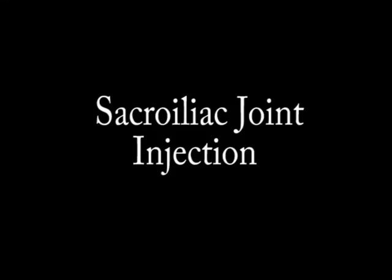Hi there, I'm the neuromuscular mechanic and today we're going to be talking about sacroiliac joint injections, or SI joint injections. Like all my videos to date, the images that you see are of my body, of my SI joint.